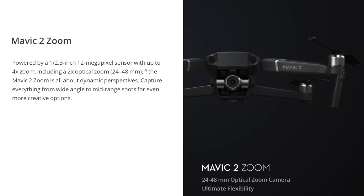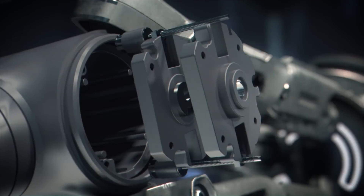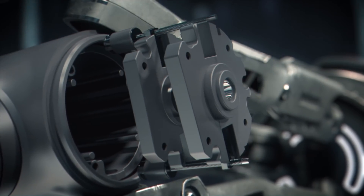Looking at the Zoom model first, it has the same size sensor as the original Mavic Pro, but it's now been upgraded to include a two times optical zoom — that's 24 to 48 millimeters. The camera has also been tweaked and now gives up to 13 stops of dynamic range. DJI have fitted it with an all-new hybrid autofocus system, enabling it to focus up to 40% faster than the original Mavic Pro.